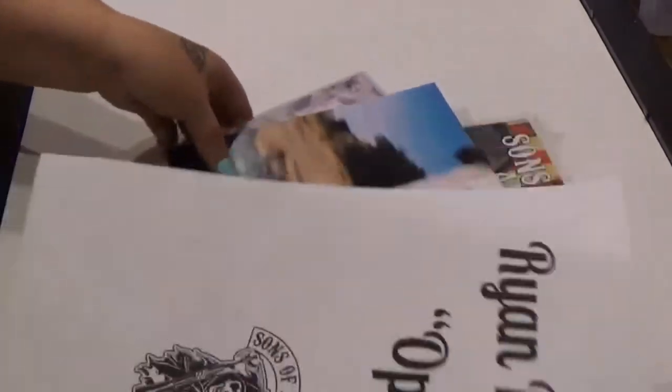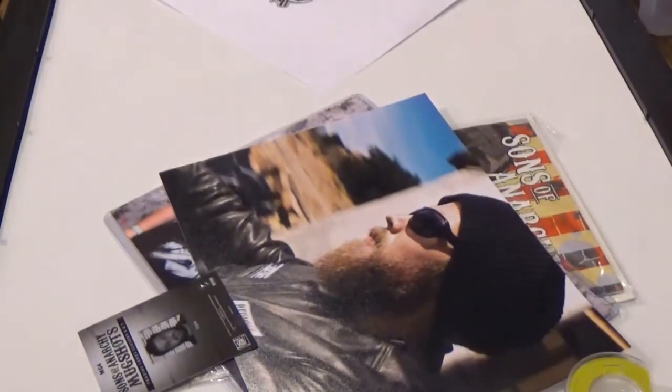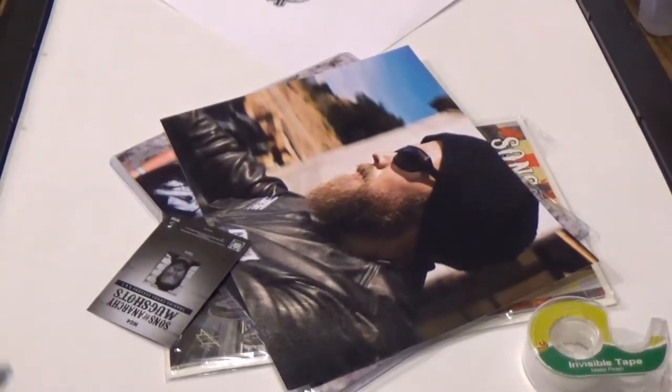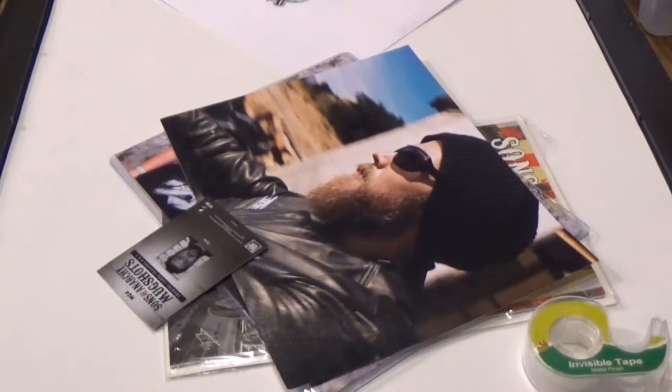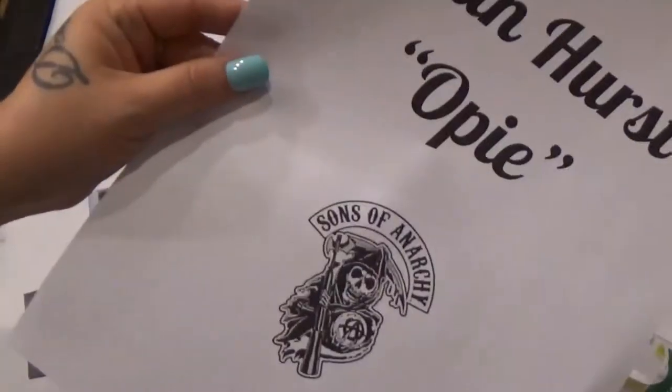So I printed this off. I did it on here. I bought this picture frame from Walmart for like less than $10. And what I'm going to do is use the white paper that's on the inside of it — just this side here — and tape down all the stuff that I want to display, then just flip it over. I made this on Google Docs.